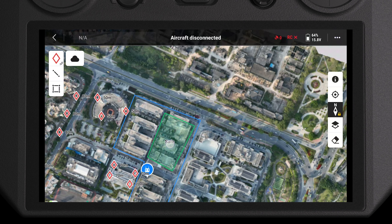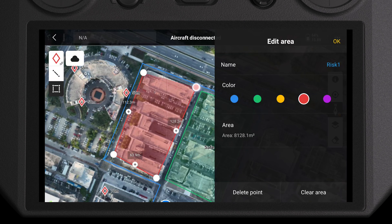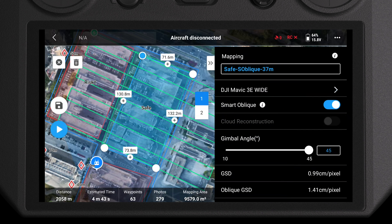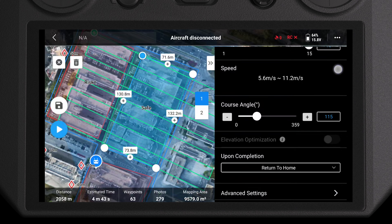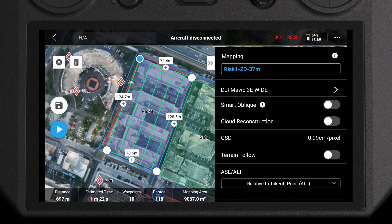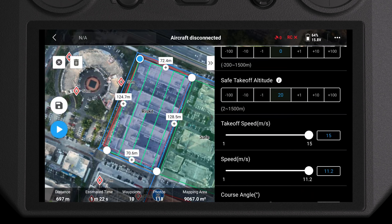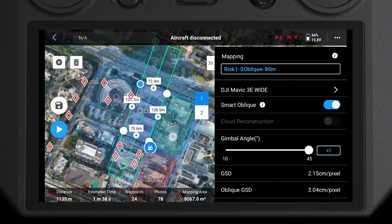Taking into consideration the risk points we identified, divide the operation area into safe zones and risk zones. Create missions for each separately, select the aircraft, and set the mission name. Select mapping mission with smart oblique feature enabled for the safe zone, set the route altitude according to the required accuracy or GSD, and keep other settings as default. For each risk zone you'll need to plan two missions: the first is a mapping mission at 37 meters without smart oblique to ensure there's no outreach area, and the second is a mapping mission at 80 meters with smart oblique to capture more photos from multiple angles.